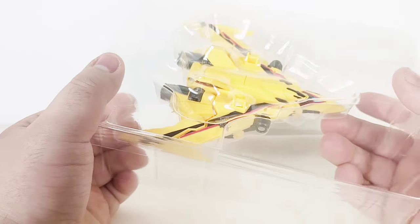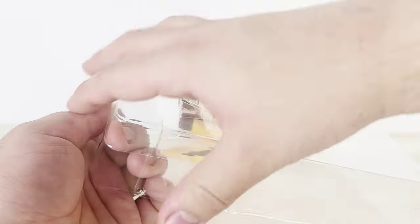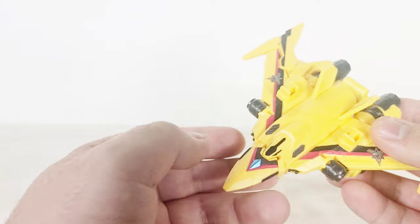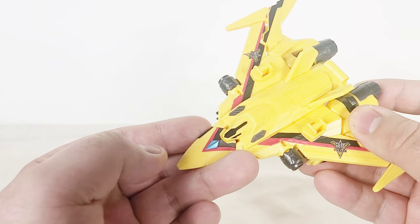That's the rough estimate for how much these things cost. But anyway, opening this up and taking it out — here we have the Guts Falcon.